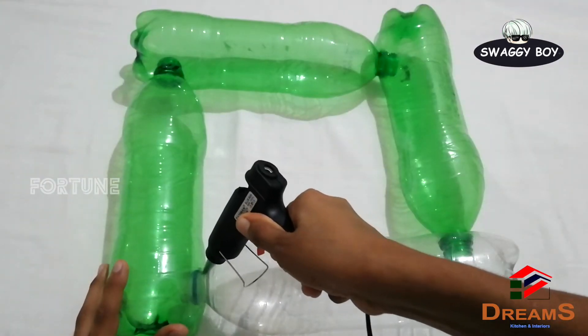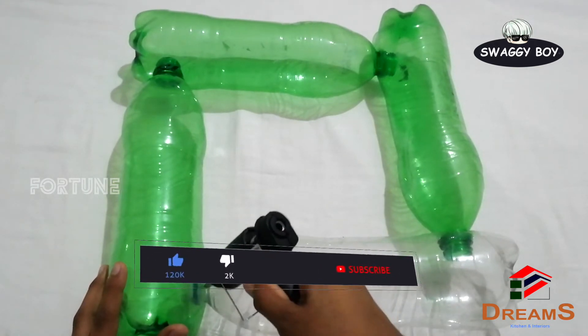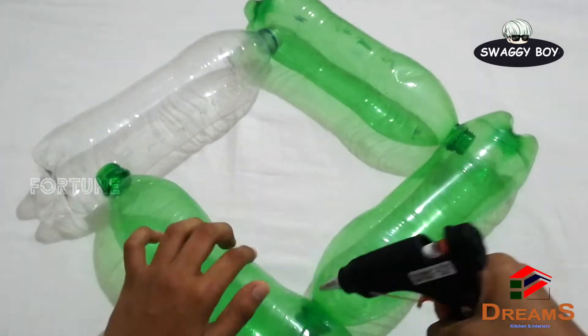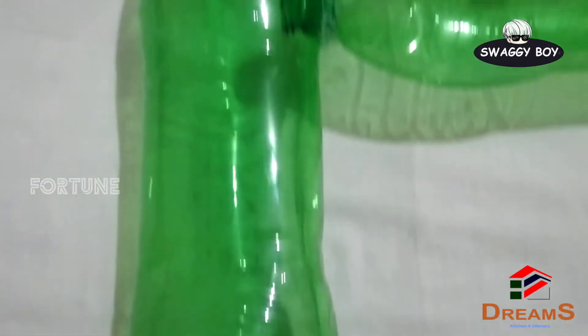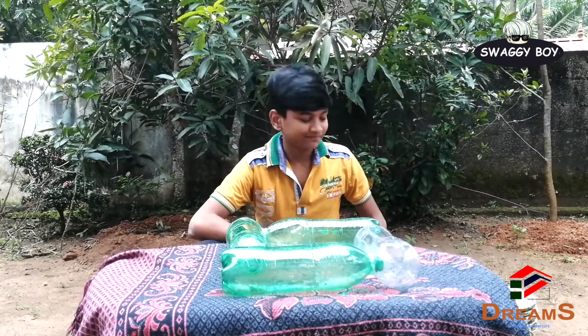I will use the glue gun to connect it. I will put the glue on the sides and put the glue on the inside.